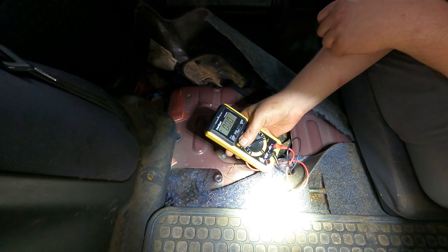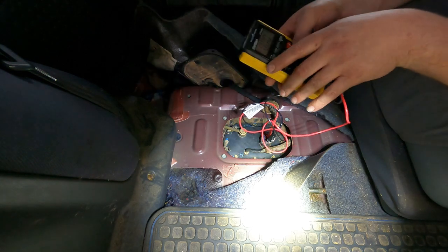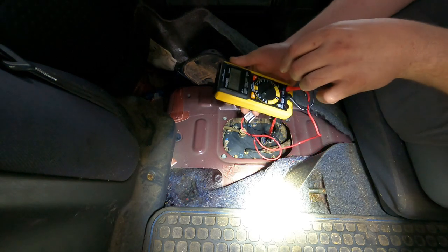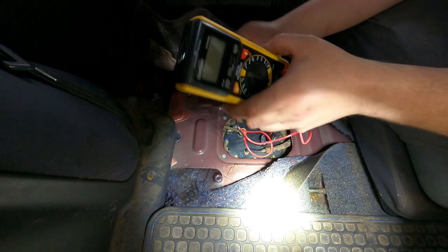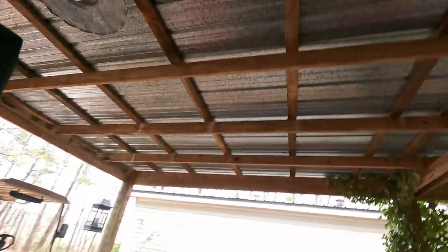We got voltage - try it again. That was weird - it may be leftover from what we did earlier, or maybe when we were jostling this thing around it got it to run for a second. All right, so we're getting power to the fuel pump, so we need to go ahead and get this thing out and see if we can stick one of these other pumps in here. At least we got power and we don't have a stupid power problem, because that's worse than a fuel pump - that's what I had to deal with on that Toyota super. I'm happy that it's the fuel pump.